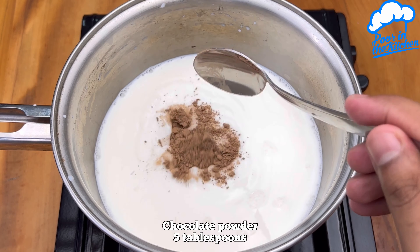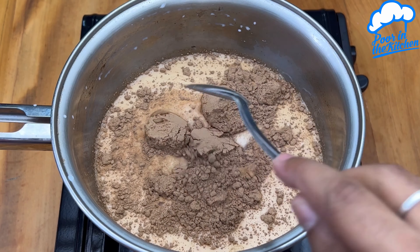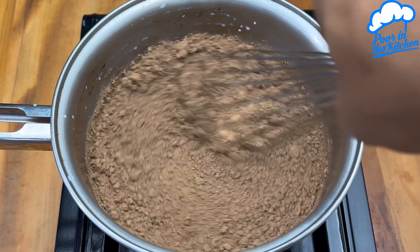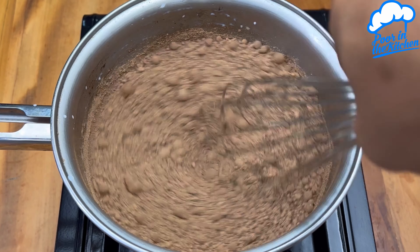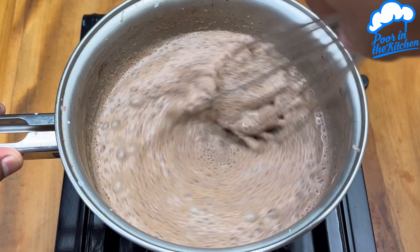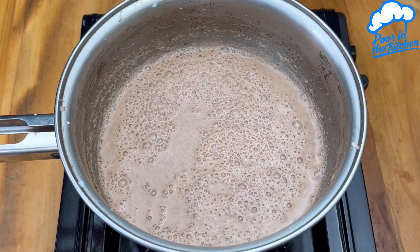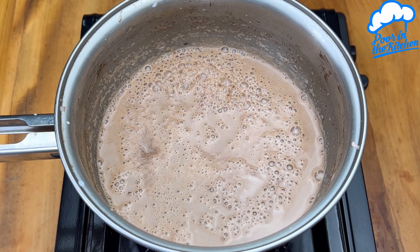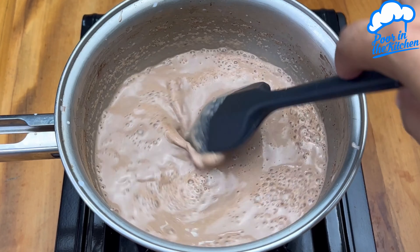Now add 5 tablespoons of chocolate powder — the brand may be of your preference. Mix it again. As I use a chocolate powder to sweeten, I will use 3 tablespoons of sugar. But if you use a Nescau or other type, it's not necessary.